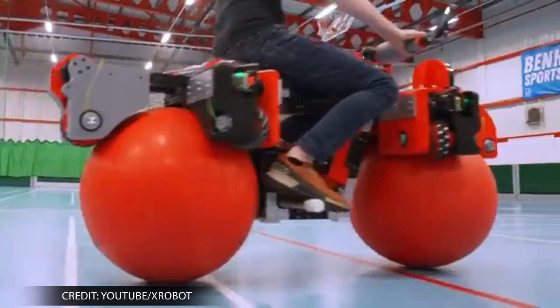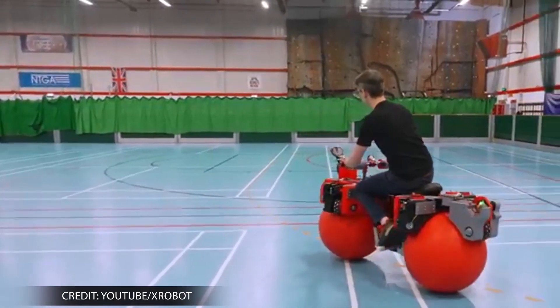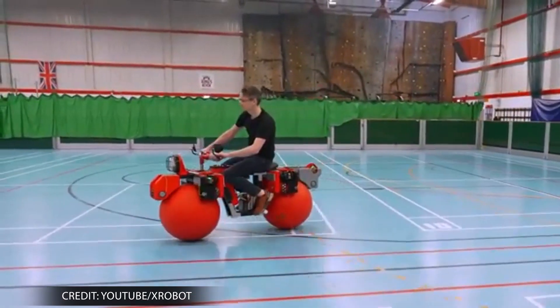As for the controls, the bike contains a throttle for forward and backward movement in the right hand, while the left controls lateral movements, moving left and right.